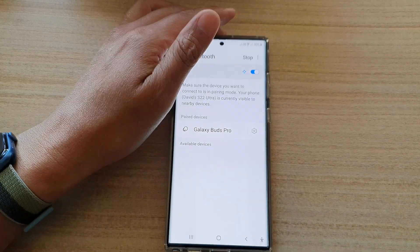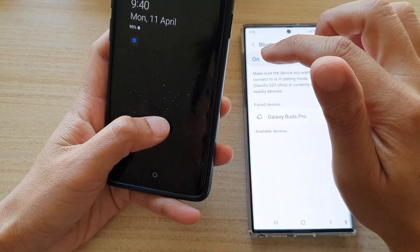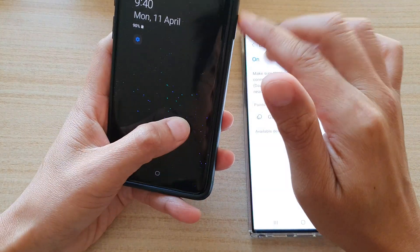And then go to your other devices. You also want to turn on Bluetooth so that you can connect to your Galaxy S22 series.